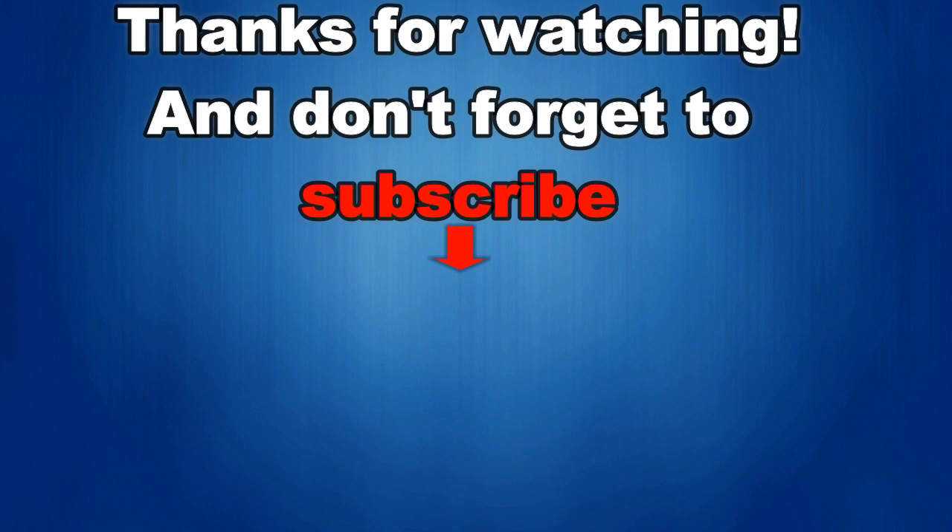Okay guys, that's it for this episode. Thanks for watching and don't forget to like and comment on the video. I'd love to get your feedback and share information with all of you, so keep them coming. And also remember to subscribe to the channel as more cool and informative videos will be coming soon. Until then, take care!